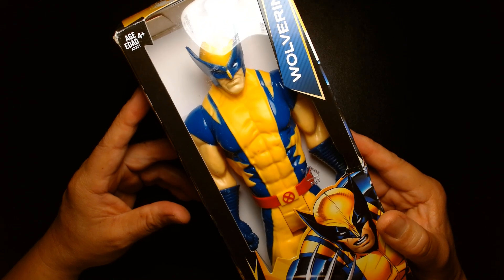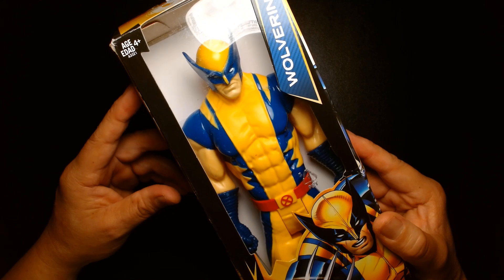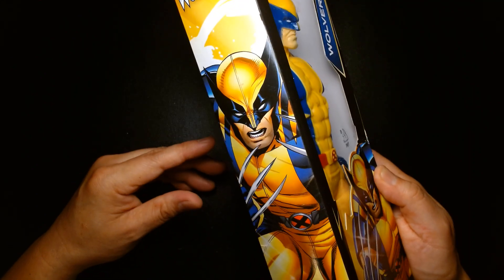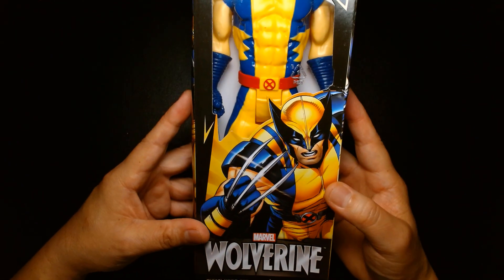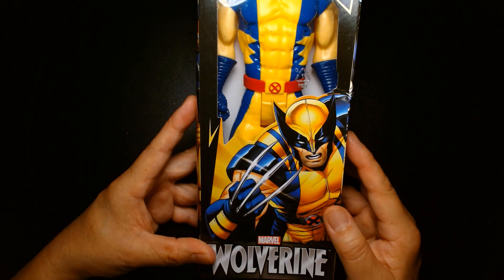Serious collectors kind of scoff at these toys and call them shampoo bottles, because they're essentially large hollow pieces of plastic. I actually have a fondness for this style of toy — I think they're great. They're ideal for little ones because of their size and durability, and they just look fantastic and are fun to play with.